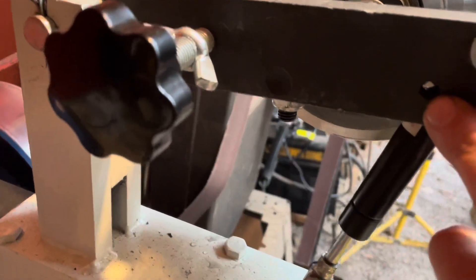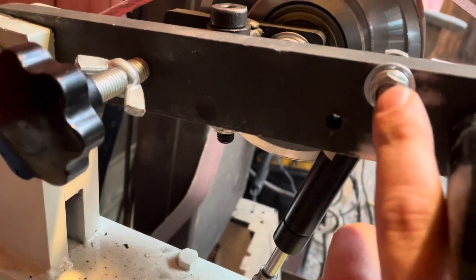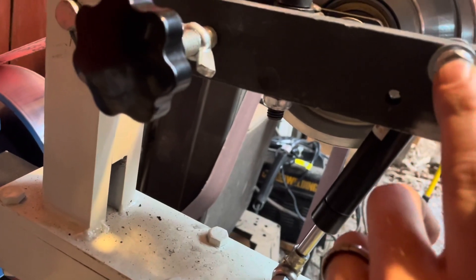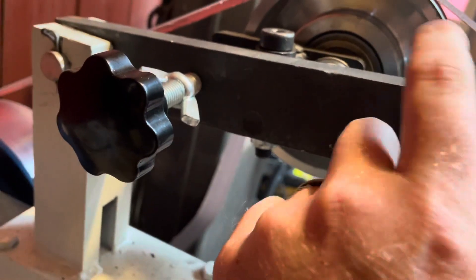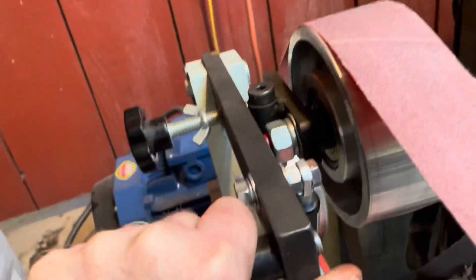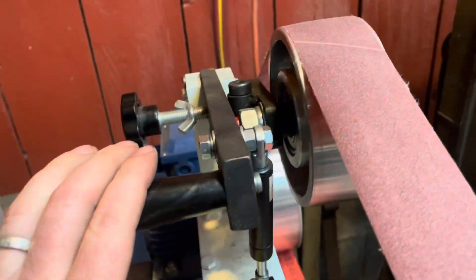Here's the original hole where the actuator bolted to — I just took and drilled another one, probably a half inch to three-quarters over and up to the top. I've got about a quarter inch of meat up here still. Makes it a little bit harder to work, but it still has good pressure and it didn't mess up the tracking any.